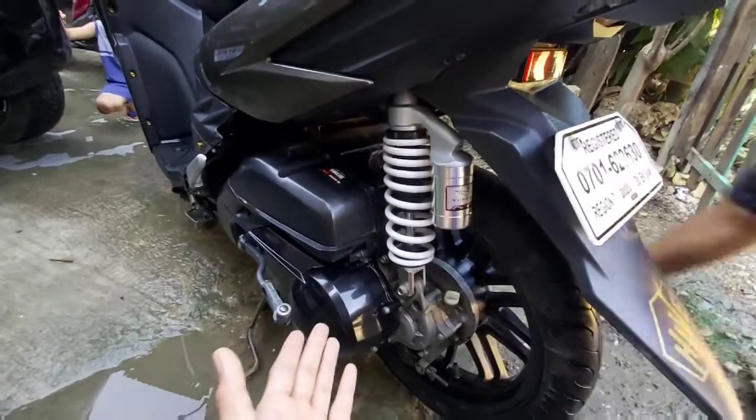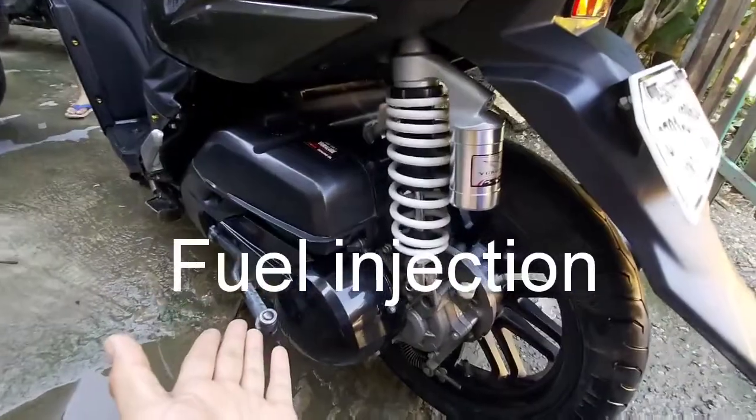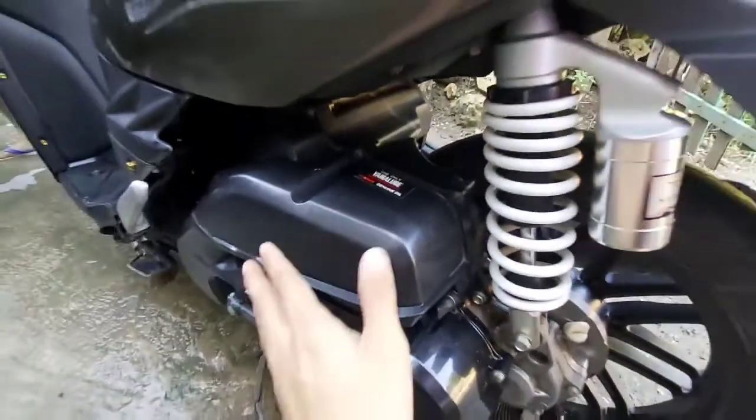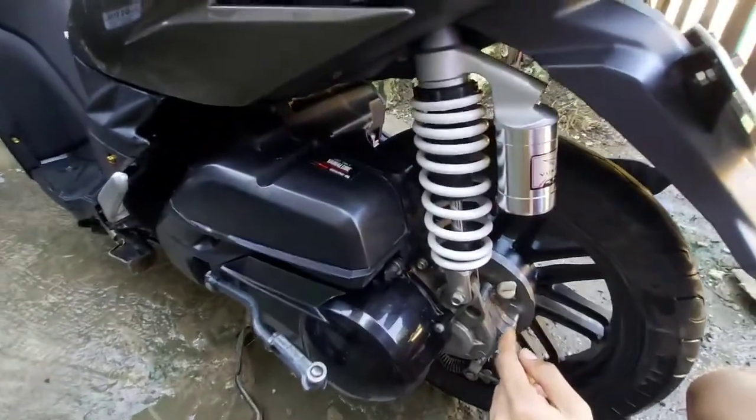Ito naman ang kanyang engine — 125cc, fuel injected na engine. Dito ang kanyang air filter box.